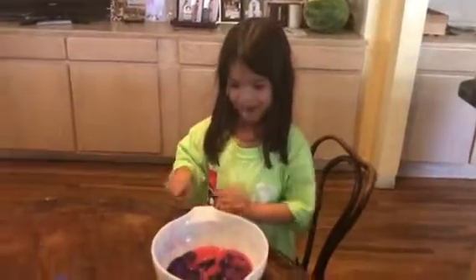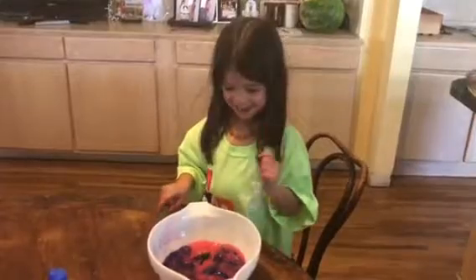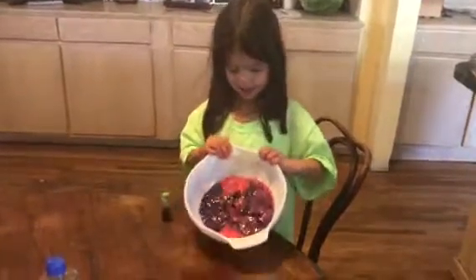I am making slime and it's green, pink, and blue. Look at that.